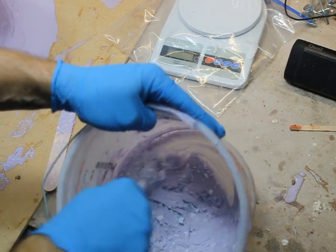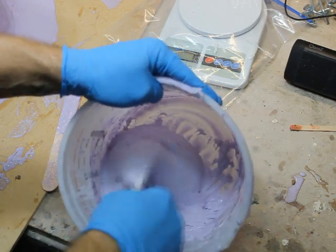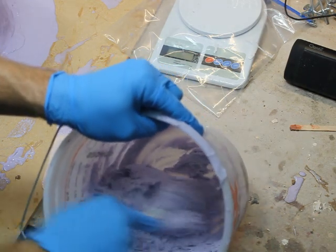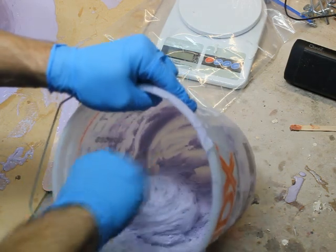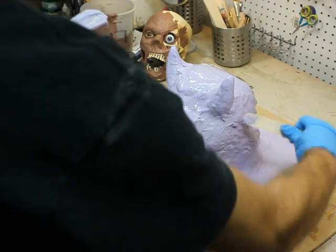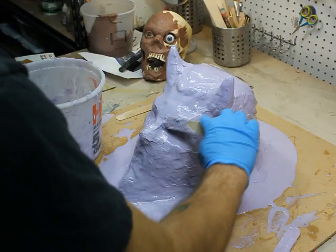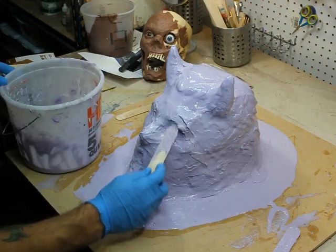You get quite a forearm workout mixing silicone in general, but mixing thickened silicone is not easy — though not hard either. After you get that mixed, you can use a tongue depressor and wipe it on. What you're doing here is filling in any thin spots that your first couple layers of silicone might have missed, and filling in undercuts so that your jacket mold will remove easily.